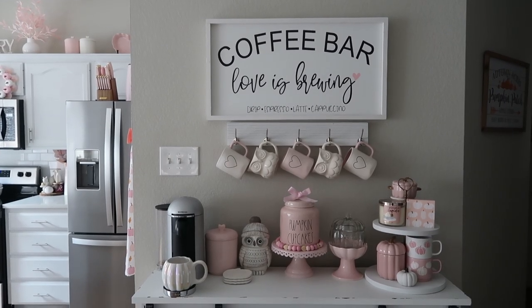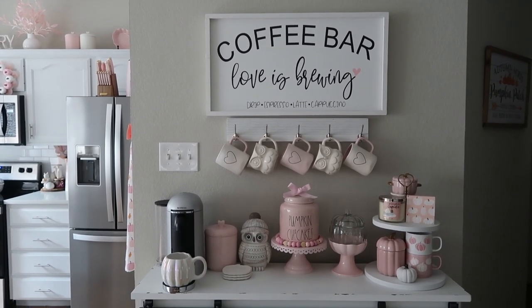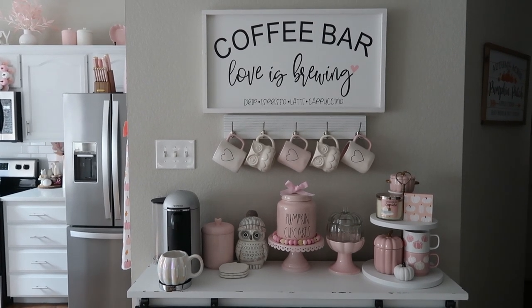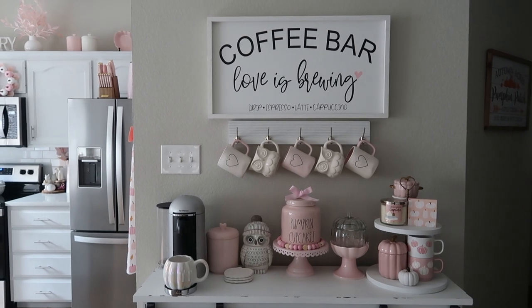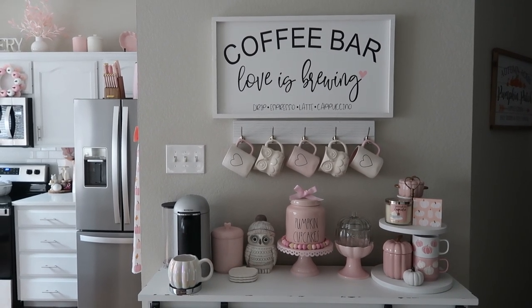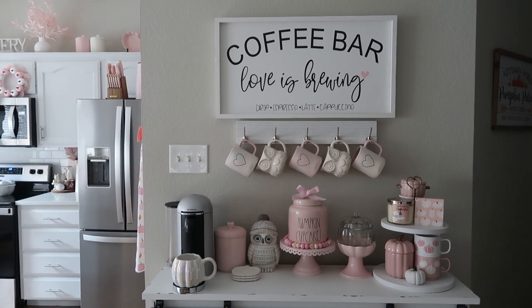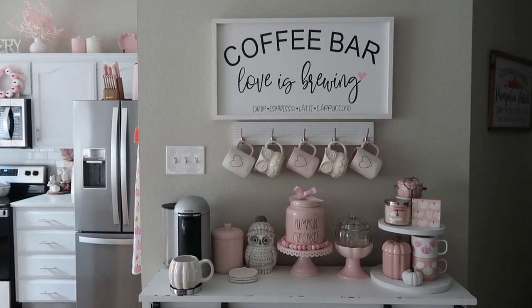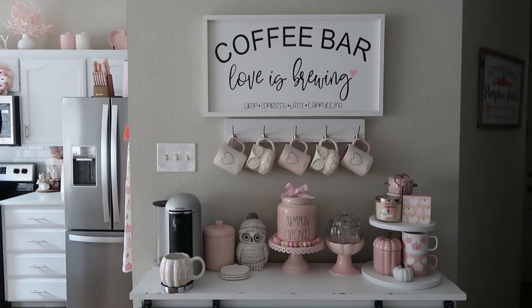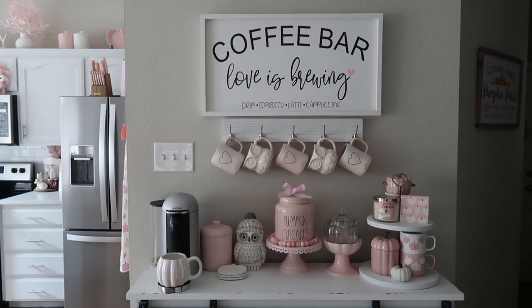So that is it for this video, guys. I hope you enjoyed it. Please give it a like if you did, and subscribe if you're not. I will be doing another video showing my living room and entryway, and possibly my bedroom because I did get a few new things in there. So I will have that up soon. I hope you guys are having a great end of summer, beginning of fall. And I will see you in my next one. Bye!